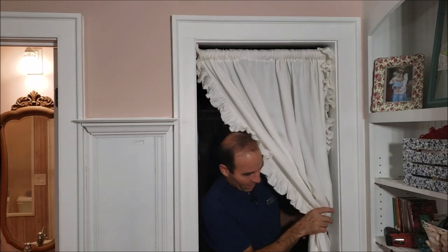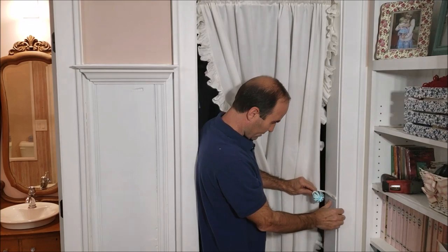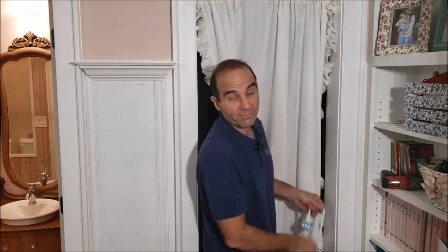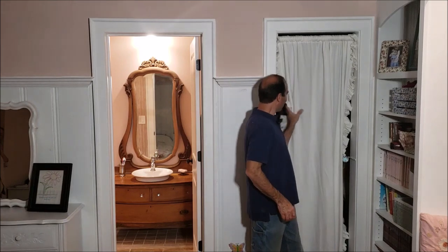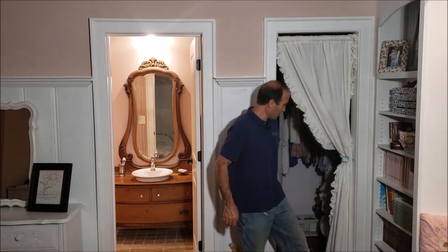Now the last thing we're going to do is use this little holdback and mount it to the door jamb so that you can slide the curtain back. Now we have the curtain with this nice holdback, which does the job we're looking for — it gives some privacy to the closet and the ability to close it off, but avoids that swinging door that kind of blocks traffic. If you have a tight area in your home where this technique would work well, send us a picture and put it in the comments below.